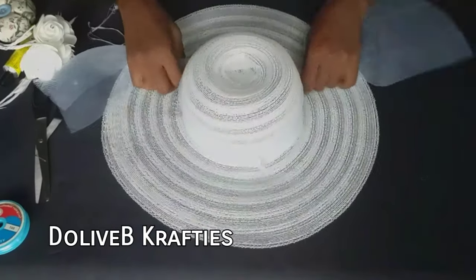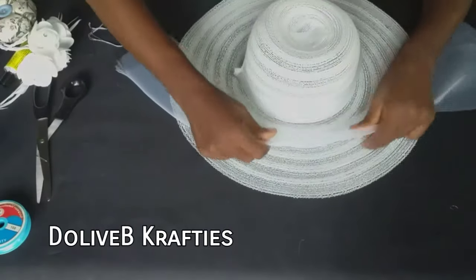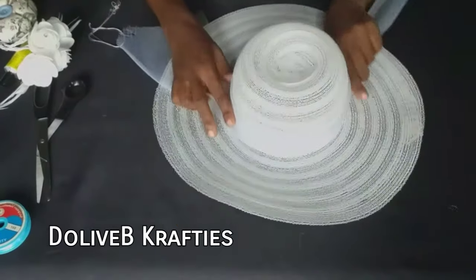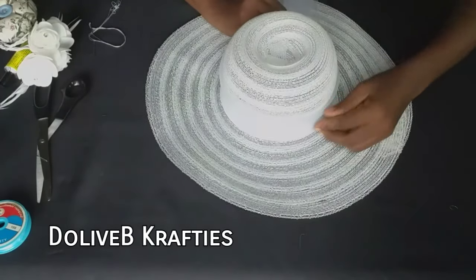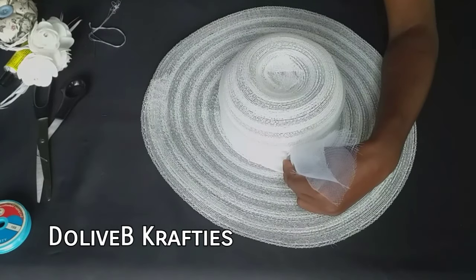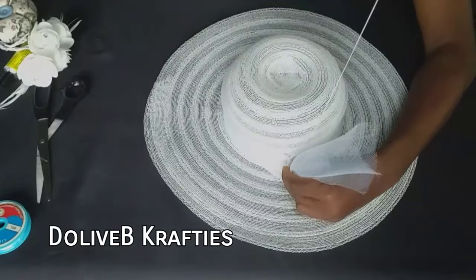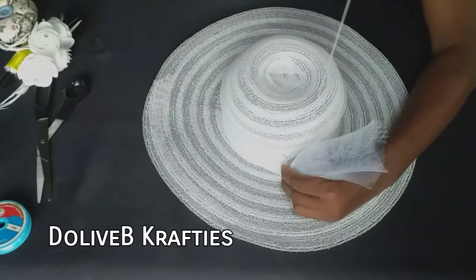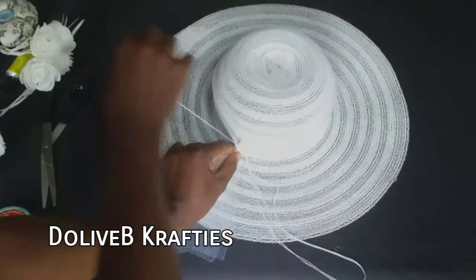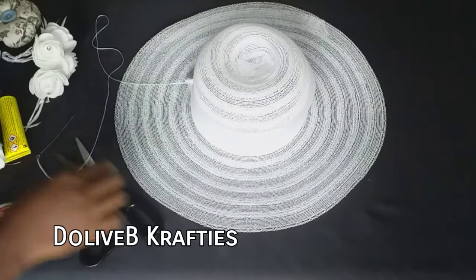I picked up the second piece of crinoline and repeated the same procedure, but I squeezed the crinoline downward so that it looks shorter than the previous one. At the end of the day, the first crinoline is higher than the second one — it's the same crinoline but squeezed downward and secured that way. I know the camera is not showing this well because of the lighting and the color of the materials, but I'm making sure the ends are properly secured and trimming off the excesses.